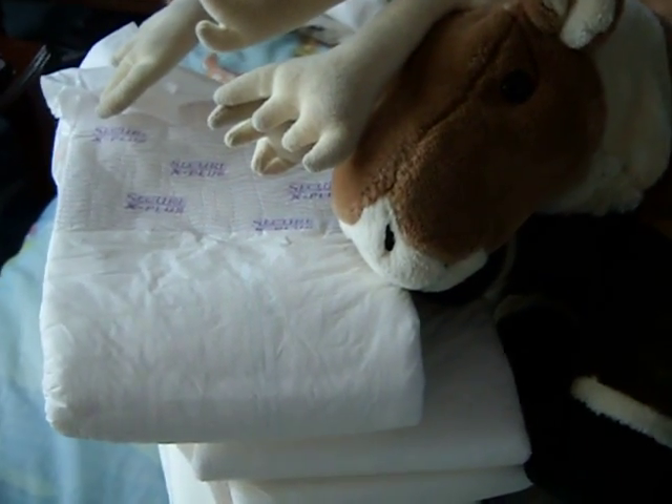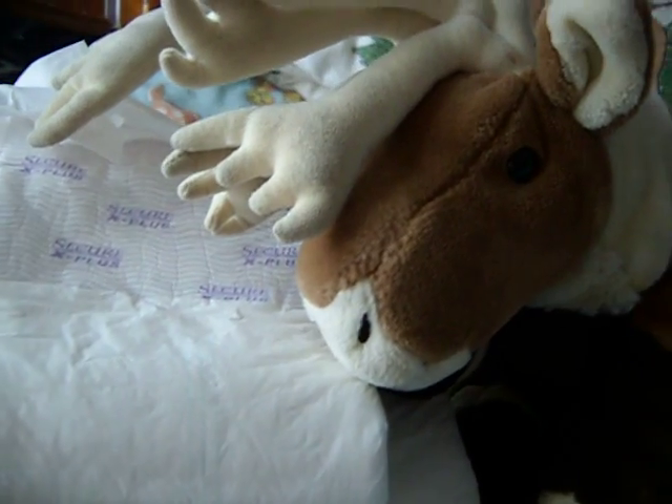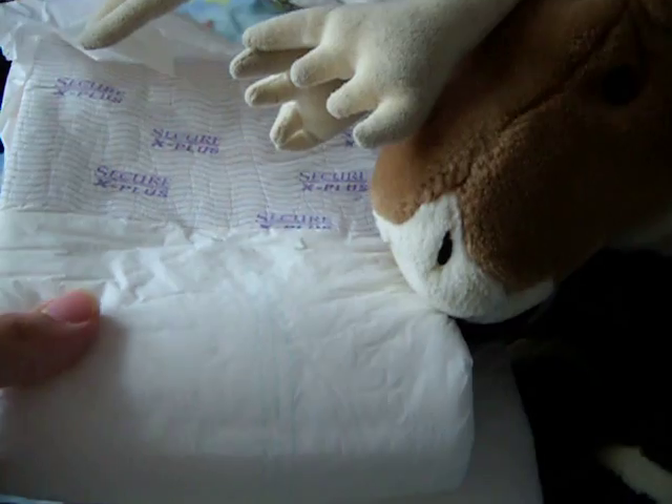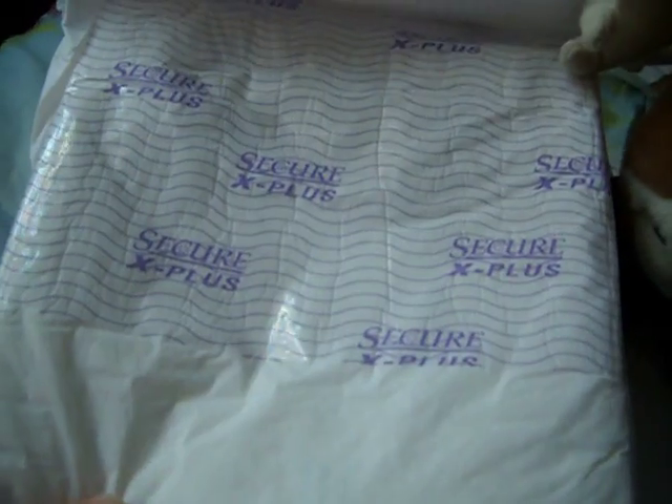Hello everyone. This is Diaper Reindeer. My samples finally came in. These are my last pair of diapers for a while. I got a 4-pack sample of Secure X Plus.